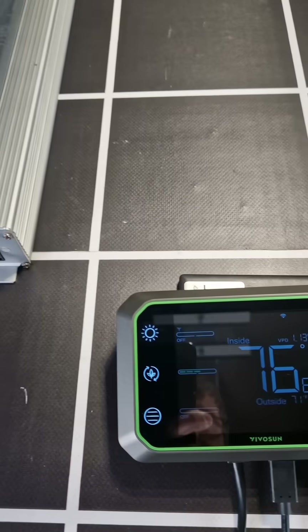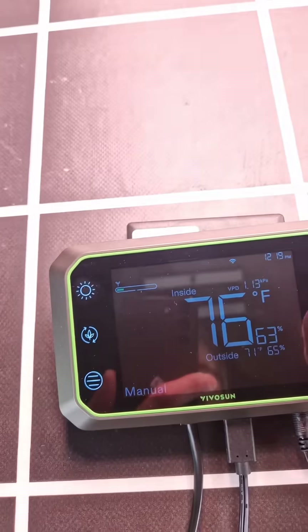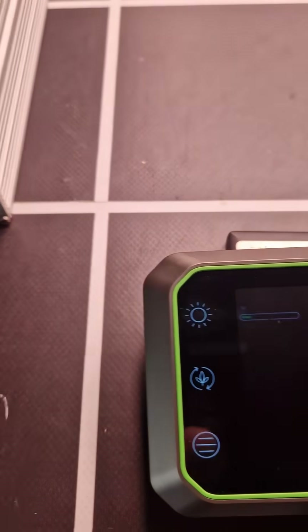Nothing needed to do — you just select light on manual and you can dim up and down. As you can see, it's getting a bit bright there, so we'll put it down to minimum.